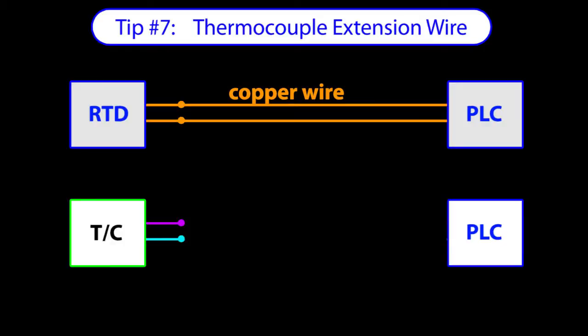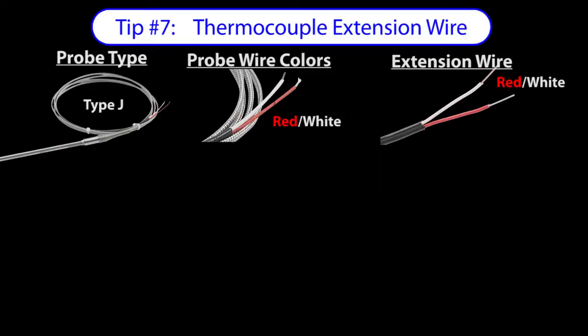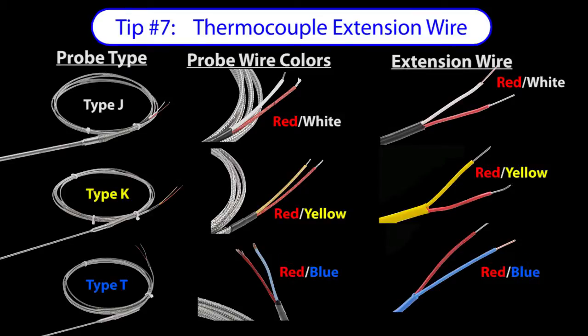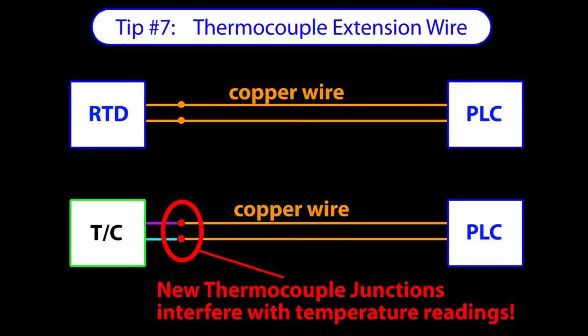While you can use copper wire with RTDs, thermocouples have to have special wire which depends on the type of thermocouple. The wire colors should always match up when you are using thermocouples, to ensure you have the exact same kind of wire going from the sensor all the way back to the controller. If the wires aren't the same type of metal, then you just created a new thermocouple junction that will throw off your measurements.